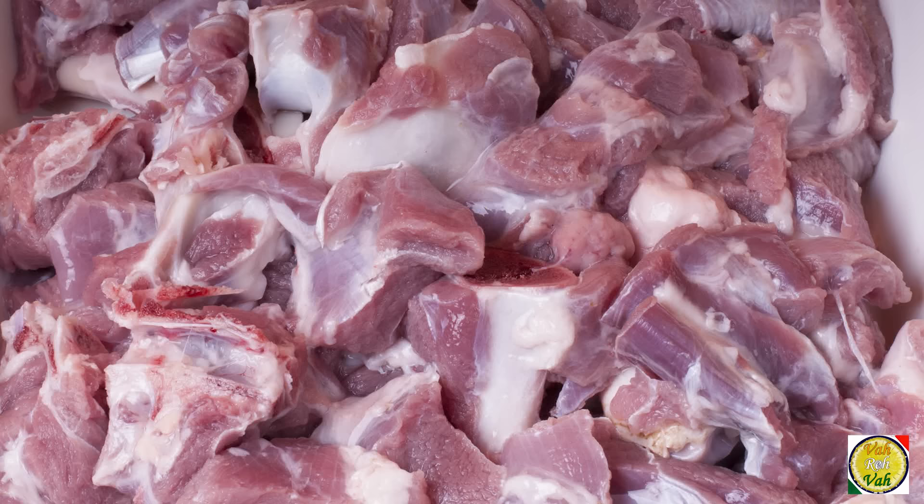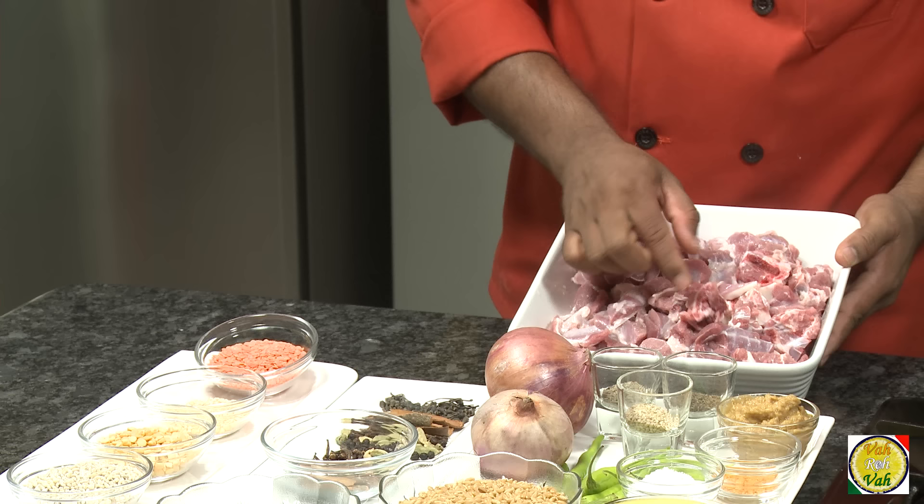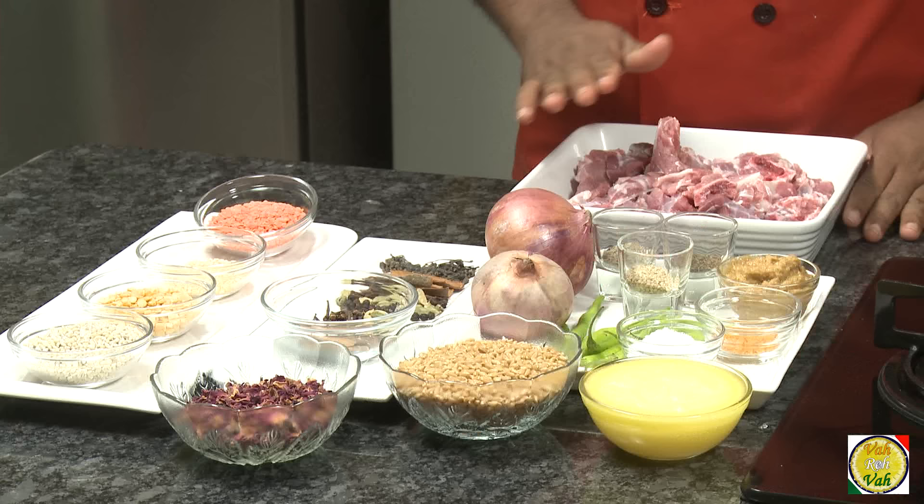To make this dish, let's first go through the ingredients. Here I have 1 kg of mutton. Don't just get boneless, because with only boneless you won't get the full flavor. Ask for the biryani cut mutton — make sure there are some bones. These bones will ooze out lots of juices and make your halim even tastier. If there are any bigger bones, once the halim is ready you can remove them.